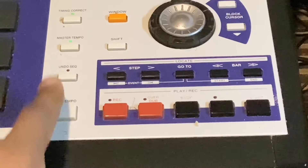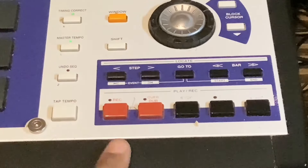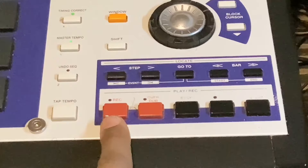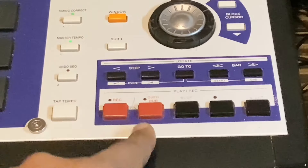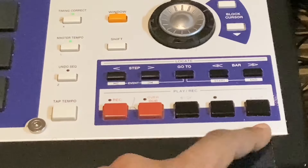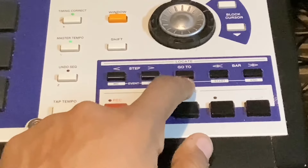Here you've got tap tempo — tap it a few times in time to whatever you're trying to get the tempo from and it displays and changes the tempo on the screen. Here you've got the transport panel. The record button records straight — records over what you've previously done. Overdub is the button that adds to the recording. Then you've got stop, play, and play start — which always plays from the beginning. The step buttons go back and forward one step. You've got a locate button and bar back/forward buttons.